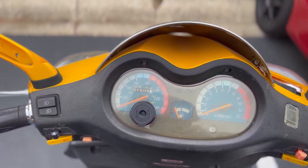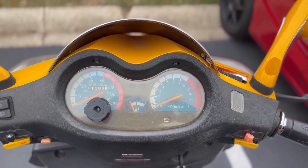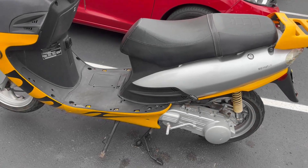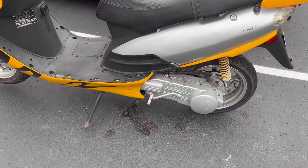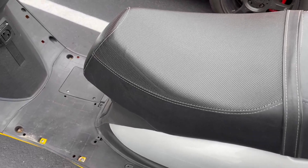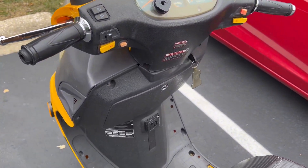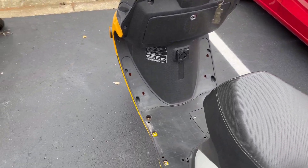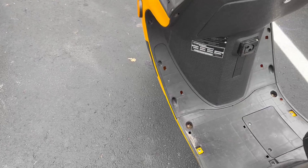That doesn't sound good. Let's get it on the center stand and see if we can kickstart it. Well, that was fun. I was able to get it up with my right leg, but now I'm going to have to try to kick it with my right leg. So turn that on. How much gas do we have? This ought to be fun.